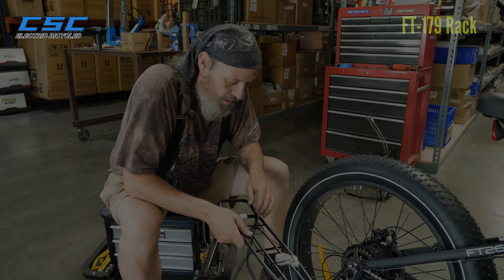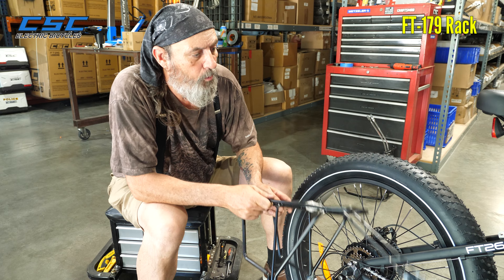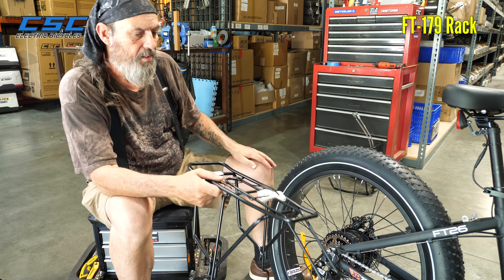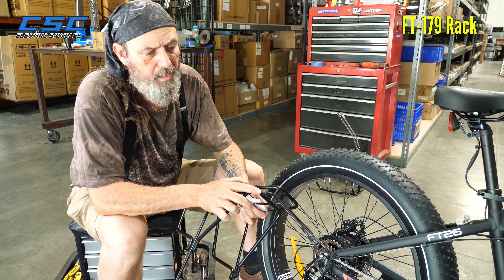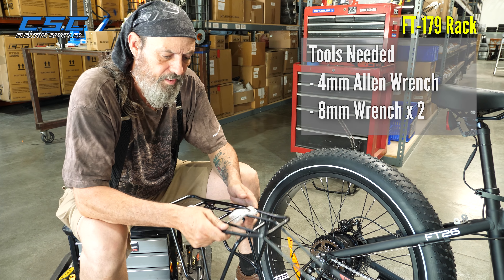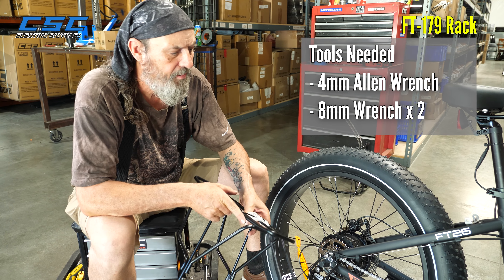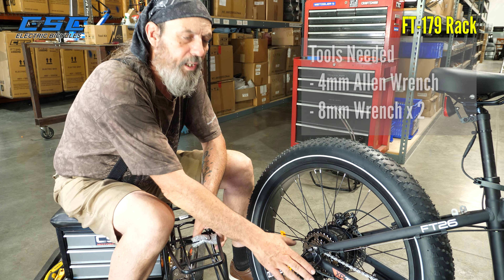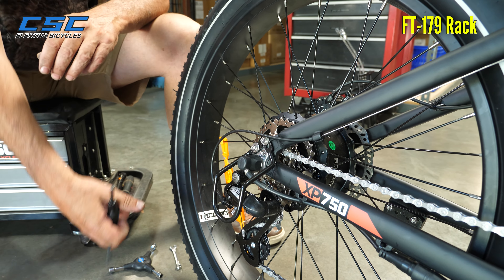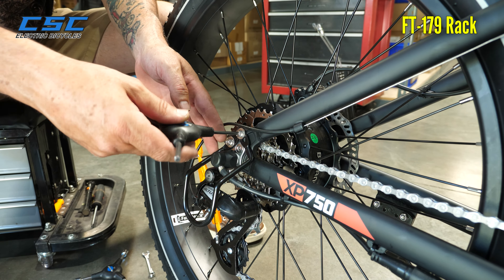Now we're going to install the FT-179 rack onto an FT-26 bike, and it uses hex bolts, so you're going to require two 8mm box wrenches, and you're also going to require a 4mm Allen wrench so you can remove one of the bolts from the derailleur guard. So the first thing we're going to do is remove one of the derailleur guard bolts — that would be the upper one.